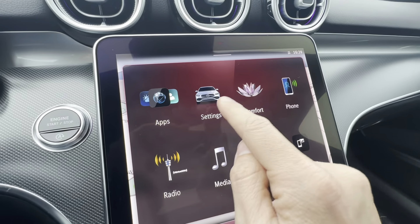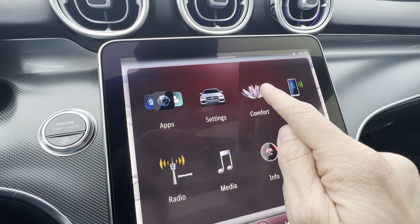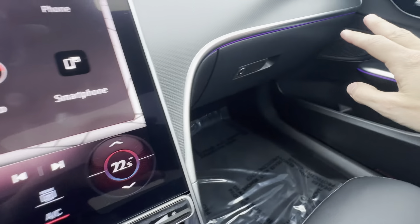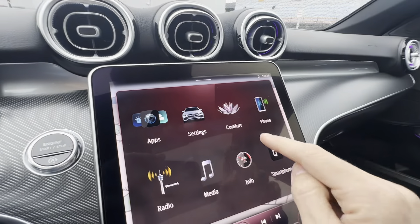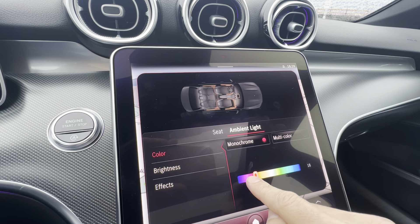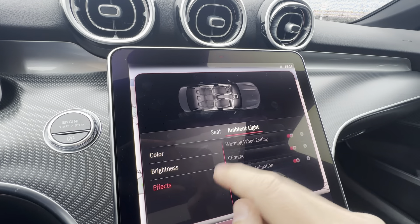Comfort is your ambient lighting. There's some ambient light going on all over — in the doors, in the overhead console. Going in here, I can click ambient light and there are 64 colors to choose from. I can change the brightness and change the effects.